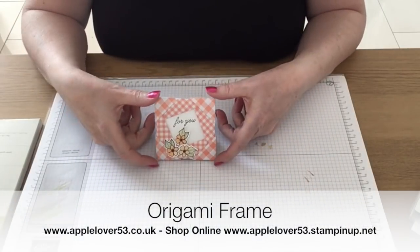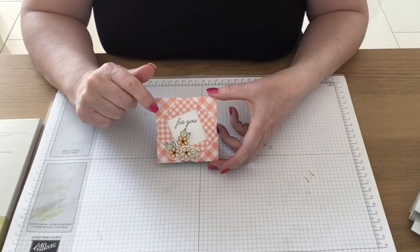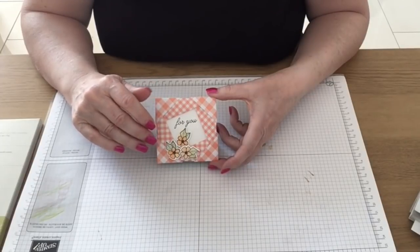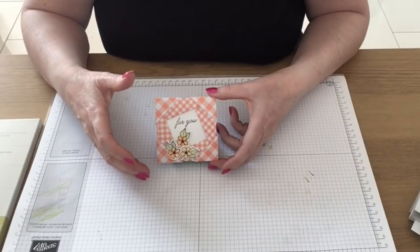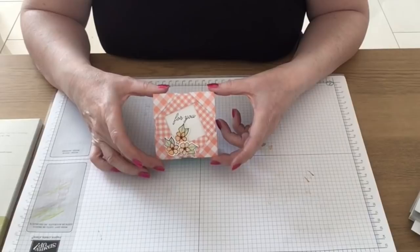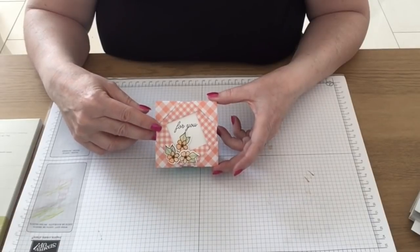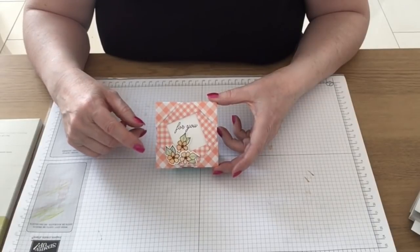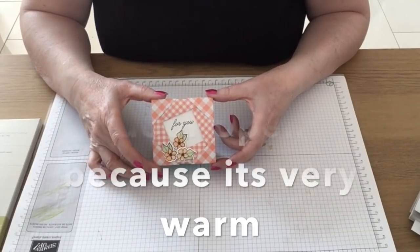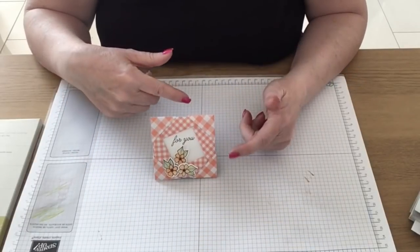Hi, so in today's video I'm going to show you how I created this little frame. This came about because I was actually looking for something else and came across a video showing how to make it. There was no sound, no written instructions, no subtitles — it was just a video. I watched it a couple of times and worked out that they started off with a piece of card that was a square. I took a piece of six by six gingham gala designer series paper and cut it into four pieces of three by three. This is my prototype — I was originally going to put it on the front of a card, but once I'd made it, it didn't look right, and I think it was because I was using a regular A6 size card.